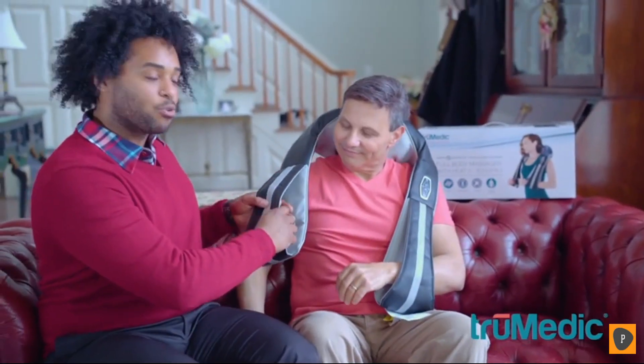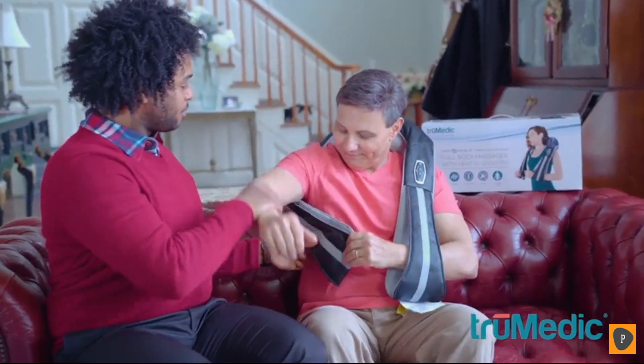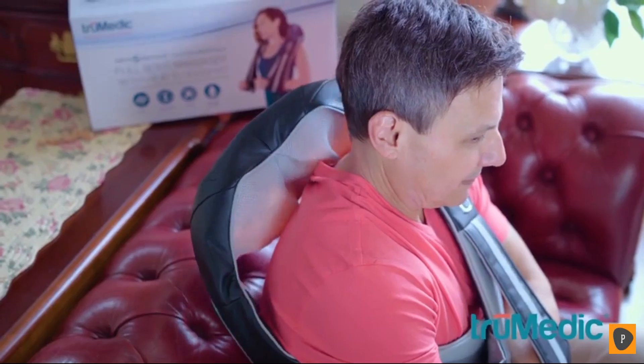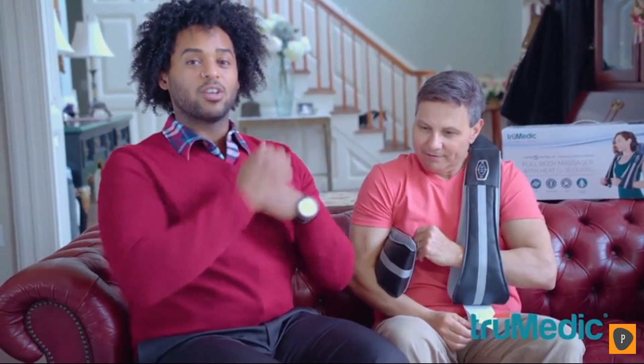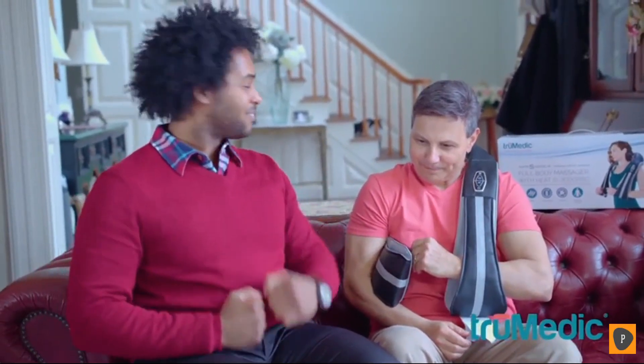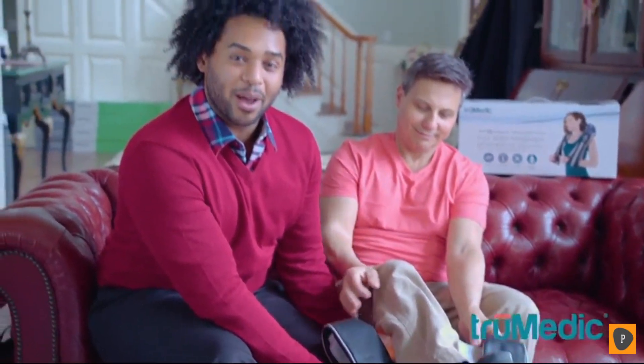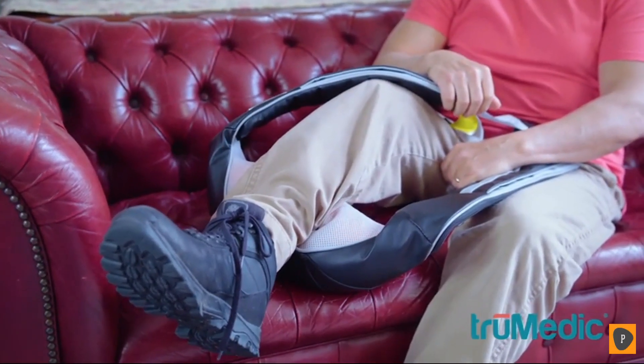This is going to be a shoulder massage — lift your arm and back down. Hold this front one just like a sling and under the other arm. That gives you the perfect shoulder massage. Readjust it to exactly where you need it. Put your foot on top of the shiatsu on the couch — that's a really nice way to give your calves a treat.